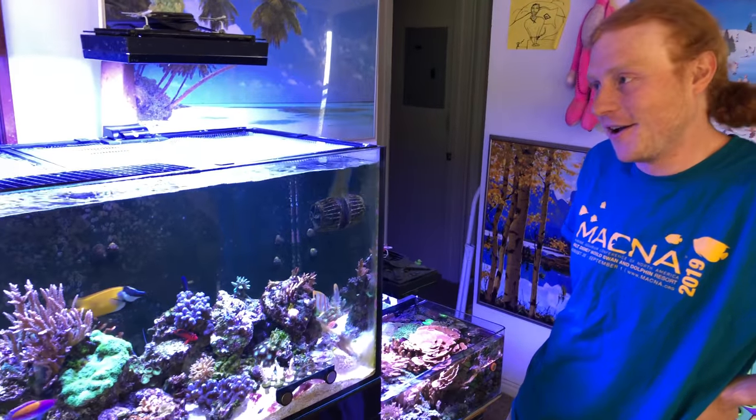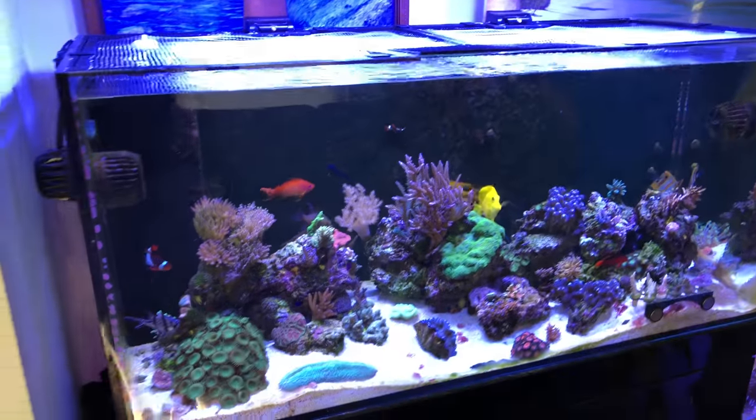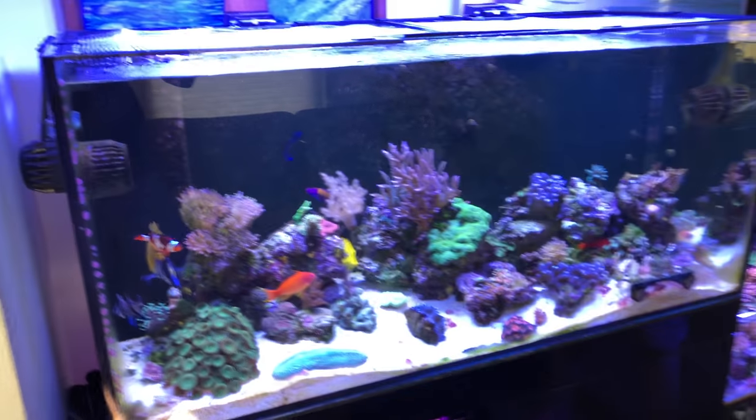How long have you had this tank? I've had the tank since MACNA in San Diego, so that's about two years. That was so crazy — I helped you load it up in San Diego. About two years ago and now you finally got it set up. It's been set up this way for two months. Super cool, man. I thought it was going to be a whole lot more raw, but it looks great.